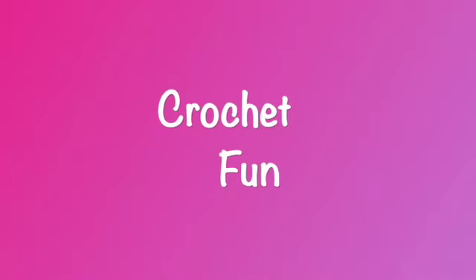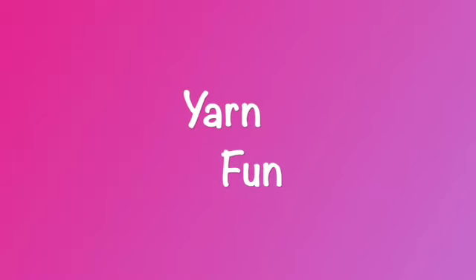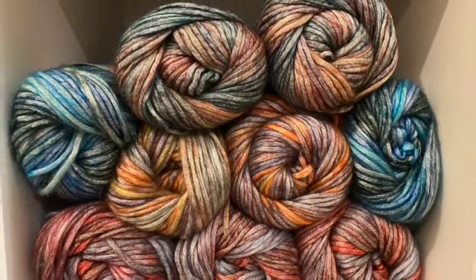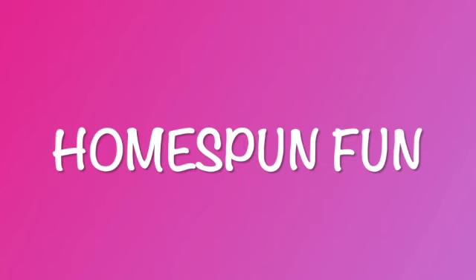Hi everybody, it's Dina and I'm back with another video. Today's Thursday, March 9th, 2023.